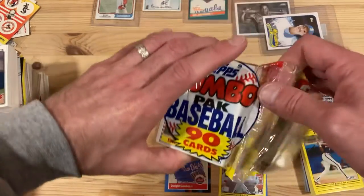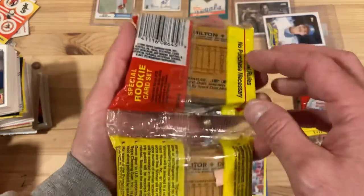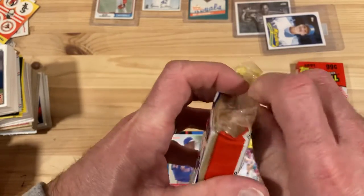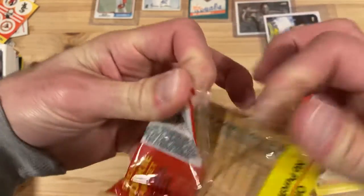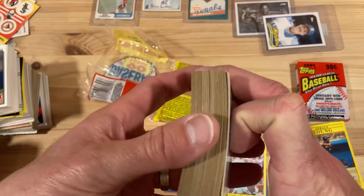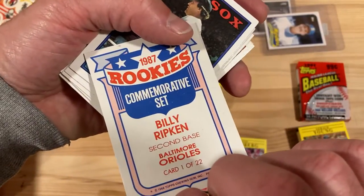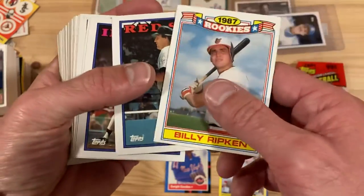Now I'm going to open up this double jumbo — 1988 Topps. There was gum in here, still really clinging to things. This does have a special rookie card set, so you can get 22 glossy rookie cards; I think this just has one of those special rookie cards that you can't get anywhere else. Otherwise 1988 Topps is one of those massively overproduced sets. And there it is — Billy Ripken. He's our rookie that year. This Bob Stanley's really messed up. The question is: did they really think Billy Ripken was going to be a special rookie, or did they just say yeah, that's Cal Ripken's brother, we'll take our chances?